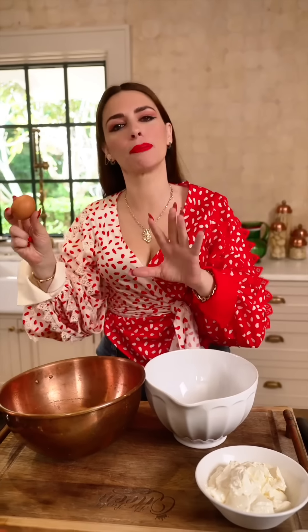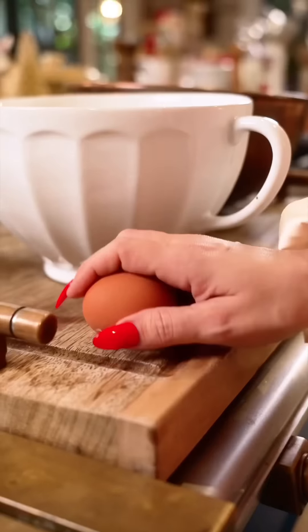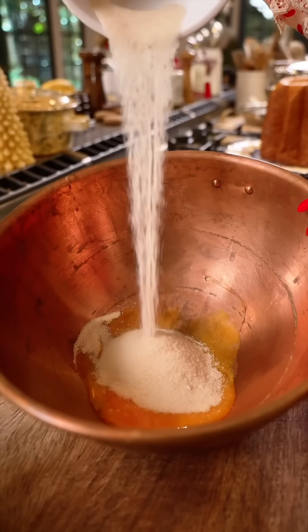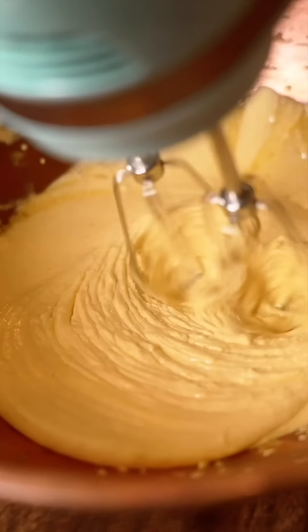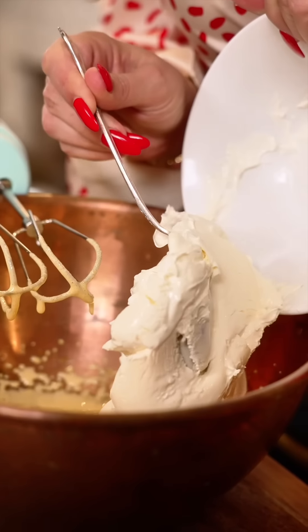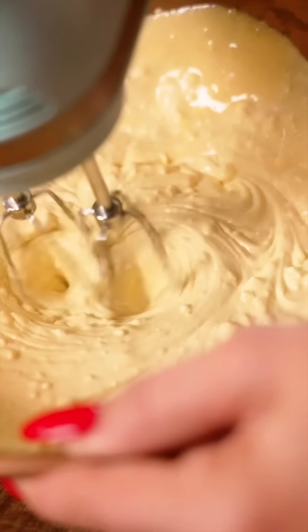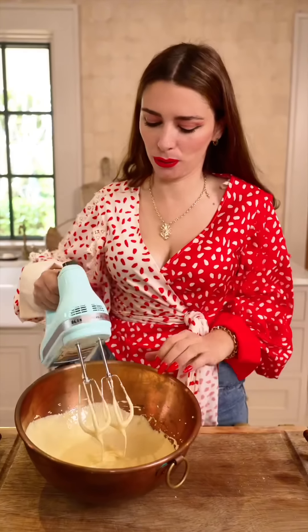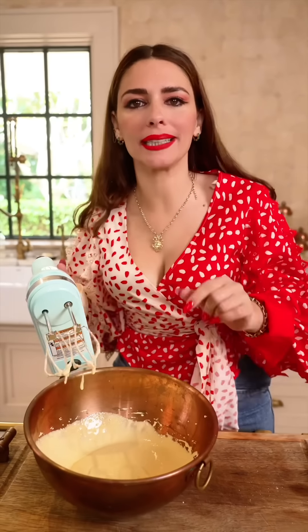We're using pasteurized eggs, dividing the yellow from the white part. Egg yolks with light brown sugar. And now mascarpone cream — so creamy, so luscious. And now the whites.